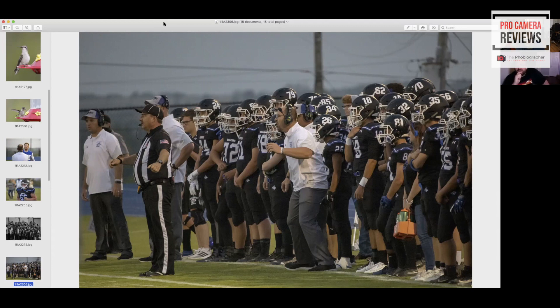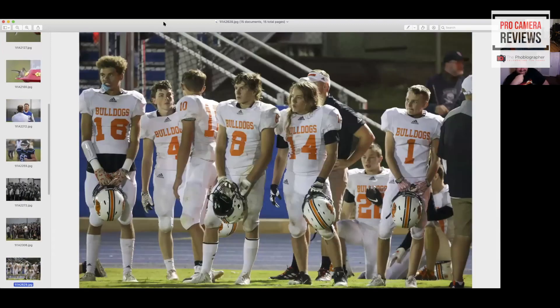These are the Bobcats — were you using animal AF or human AF for this? That's funny, maybe I should have switched it to animal! I was across the other side of the field and this is the away team, so they were clear across the field. No crop — this just completely fills up the frame. Face detection, eye detection — it's all there and it works really pretty well. But you're just limited right to the center portion of the sensor in terms of focusing.